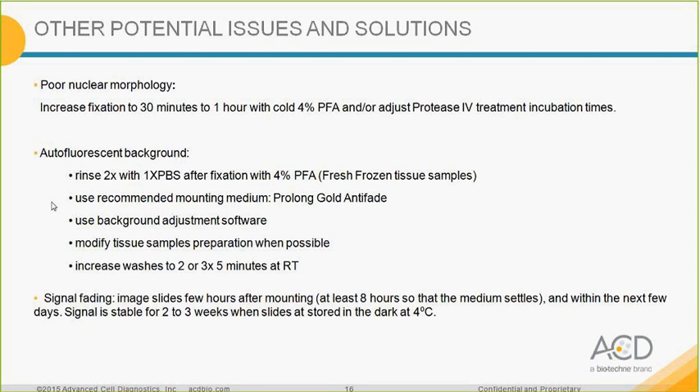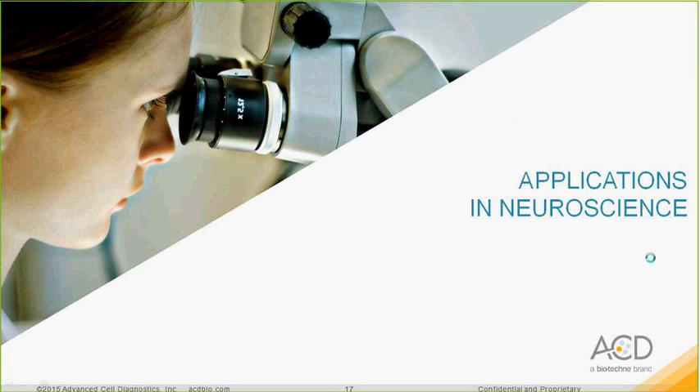Another potential issue is signal fading. We recommend imaging the slide 2 hours after mounting — optimally 3 to 8 hours after mounting, so you can mount your slides, go home, and image the next day. Image within the next few days for best results. The signal is stable for 2 to 3 weeks when slides are stored in the dark at 4°C; after this, the signal might disappear.